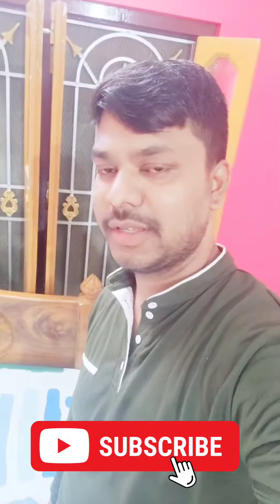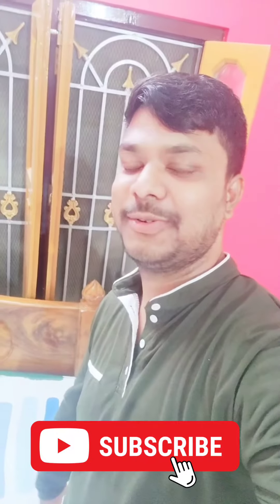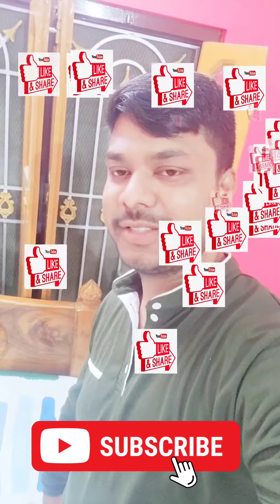We are already on our channel — subscribe, like, and share. We will be able to see you in the next video.